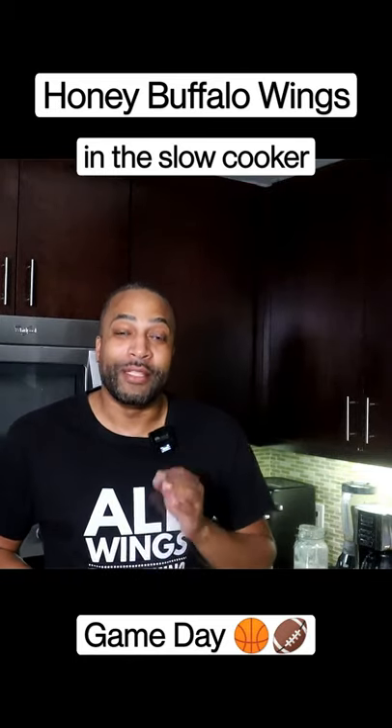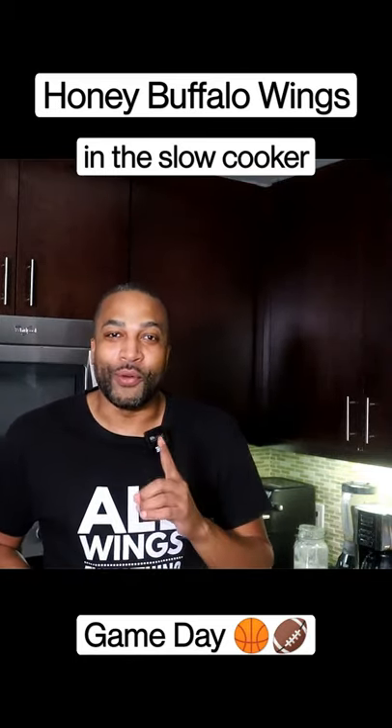How to make honey buffalo chicken wings, but I'ma show you how to do it in the slow cooker.